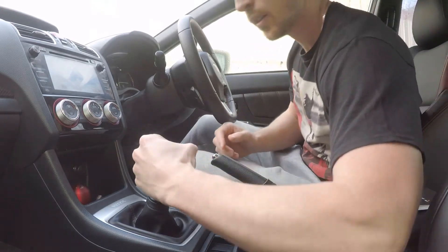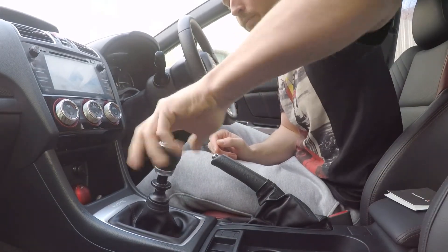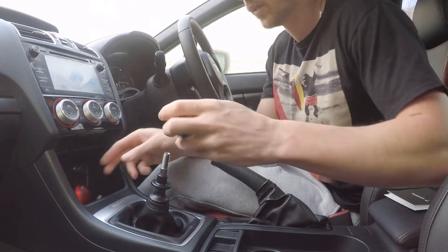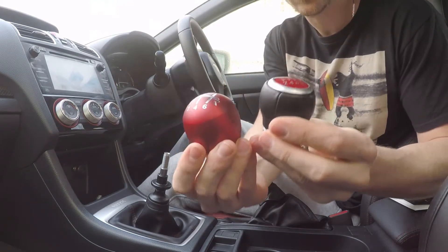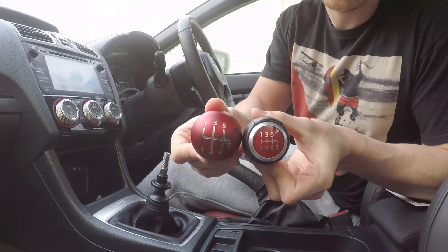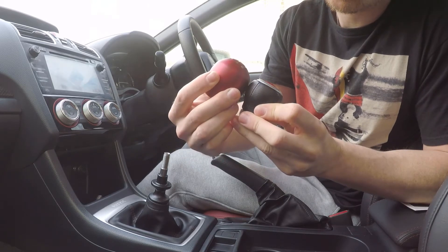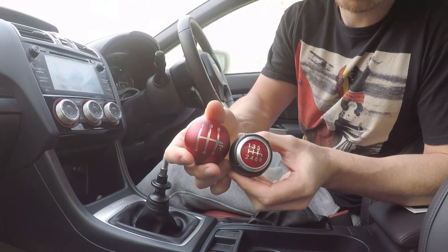Alright, let's go with the installation — get the old shift knob off. Just a quick comparison size-wise: they're not too dissimilar in size, slightly different shape of course. The size isn't too much different — slightly bigger diameter on the Racing one, but not crazy.